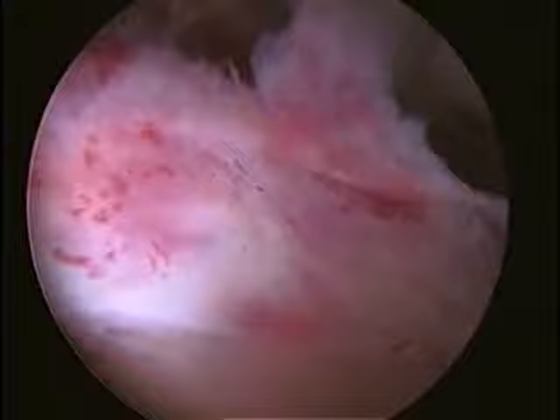After the hysteroscope is introduced into the cavity, the fibroid is visualized and appears to be extending off the posterior aspect of the cavity. The tissue resection device is passed through the scope and the resection is started at the unattached surface of the fibroid.